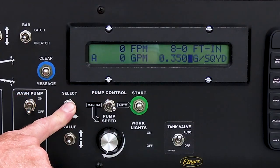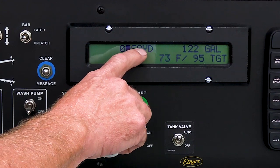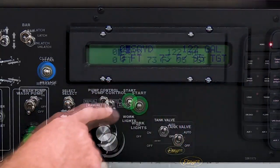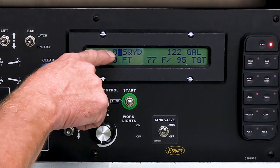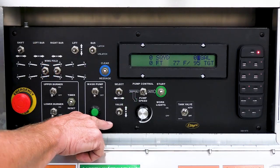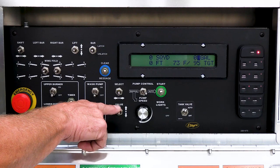Using the select switch takes us to another level of screens. This truck is equipped with counters so as you're spraying it will keep track of how many square yards you sprayed, how many feet you traveled, and how many gallons you used during the course of that shot. These can be cleared using value down when the black box is on the respective counter. They will continue to count every time the spray bar is on, and will not clear unless you manually clear them.